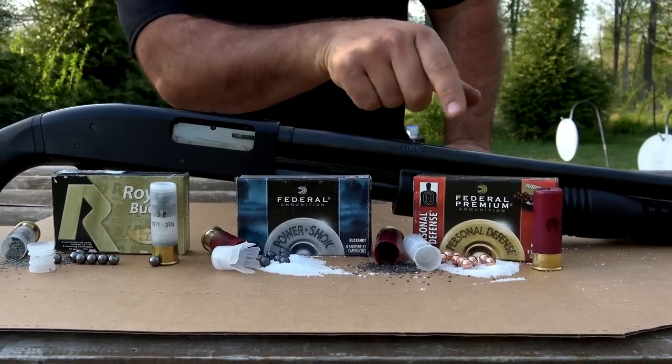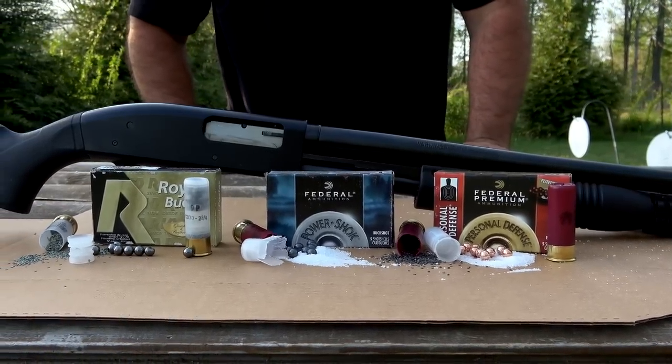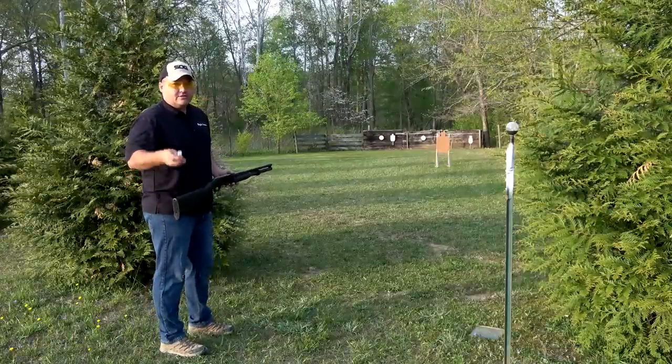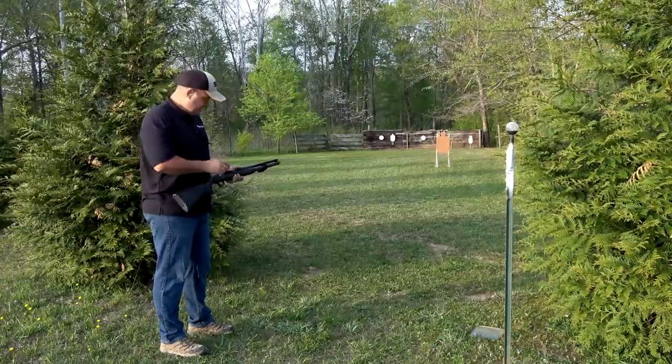I've never patterned the actual personal defense load — I think last time it was a hunting load. Let's get started. Up first: the plain-jane standard nine-pellet buckshot load.